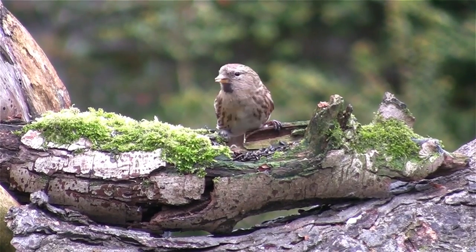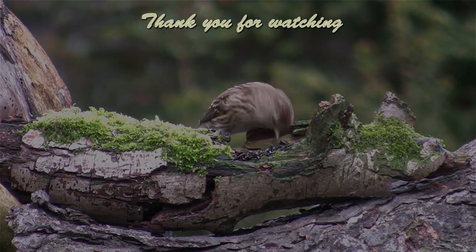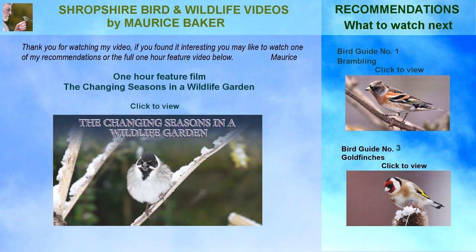Thank you for watching. If you found this video interesting, you may like to watch one of my other guides, or perhaps if you have an hour to spare sometime, you may enjoy watching my one-hour feature video, The Changing Seasons in the Wildlife Garden.